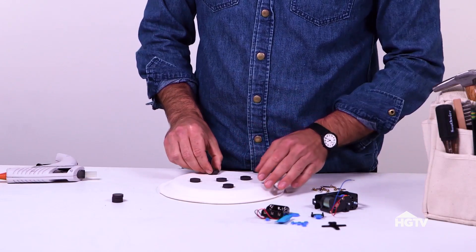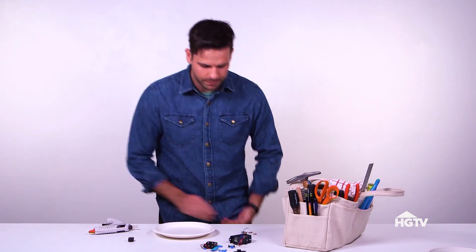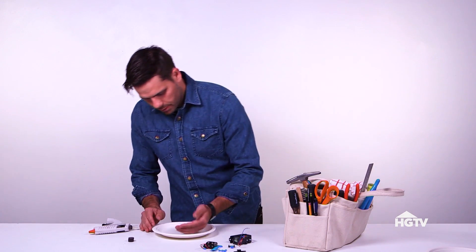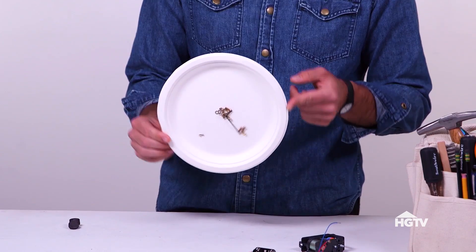Got a big project where you have a bunch of tiny pieces? Just glue some magnets to the bottom of a plate, then flip her over. Add parts — little tiny parts. Boom. All those parts, there to stay.